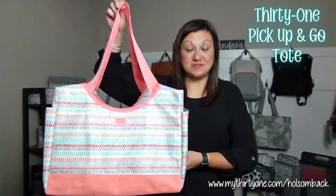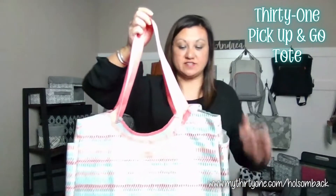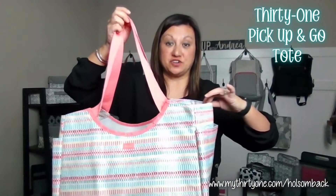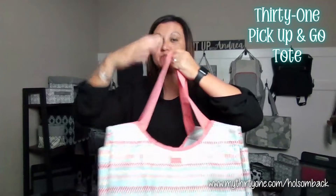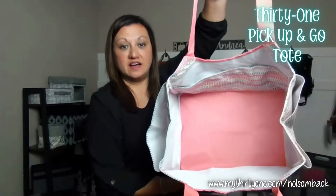This is the Pick Up and Go Tote, and this tote is very similar to our medium utility tote but without the structure of the opening. So this is more like a soft utility tote.